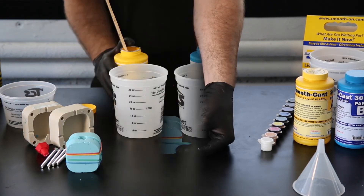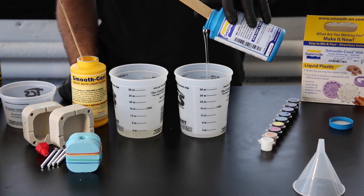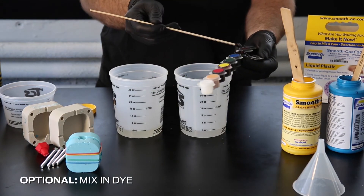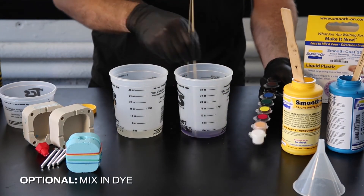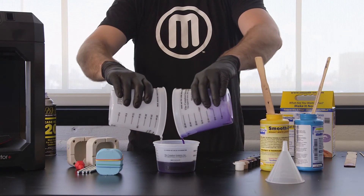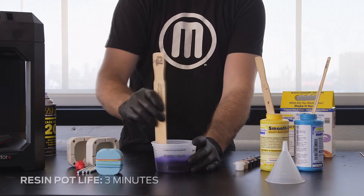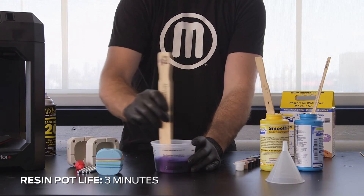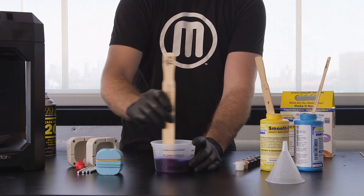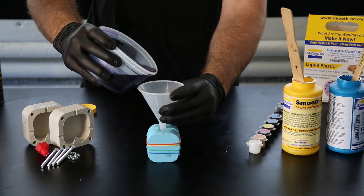Next, mix your resin. Typically, resin will come in two parts — a resin and a hardener. These should be stirred separately and then mixed together. Again, observe the pot life of your resin to understand how long you have to work with it until it cures. Our resin's pot life is three minutes. Pour the resin through a funnel into the hole of your mold until it is completely full, then let sit to cure.